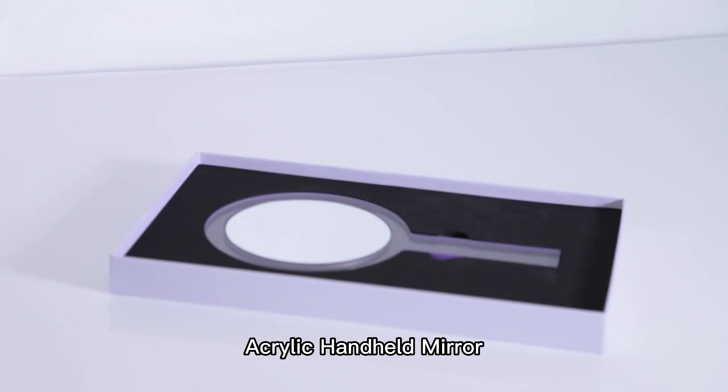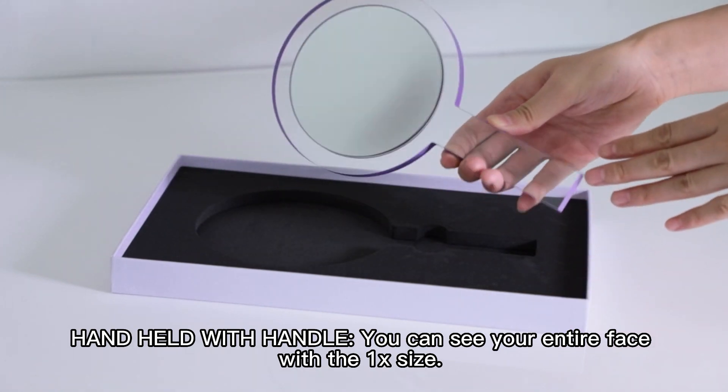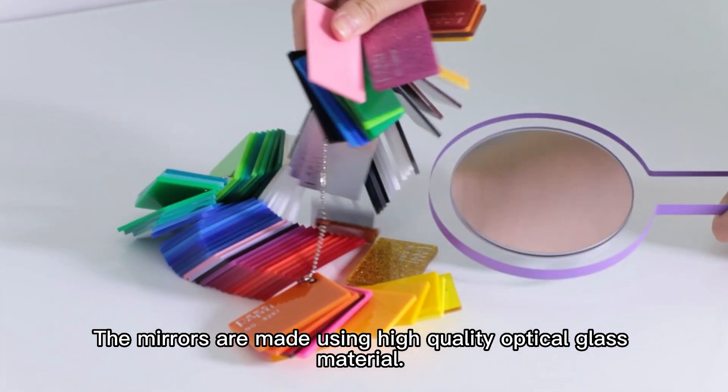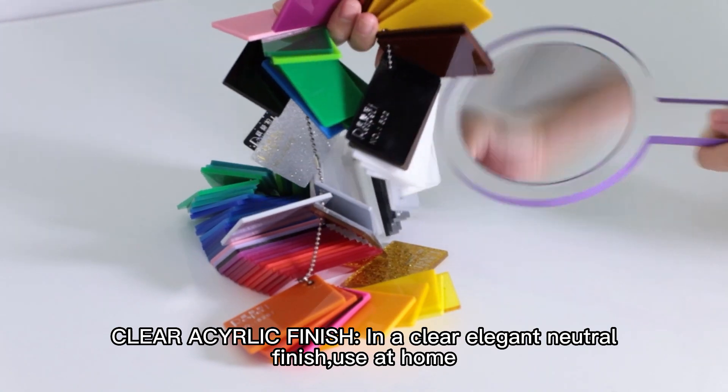Acrylic Handheld Mirror. Handheld with handle, you can see your entire face with the EX size. The mirrors are made using high quality optical glass material, with a clear acrylic finish in a clear, elegant neutral finish.